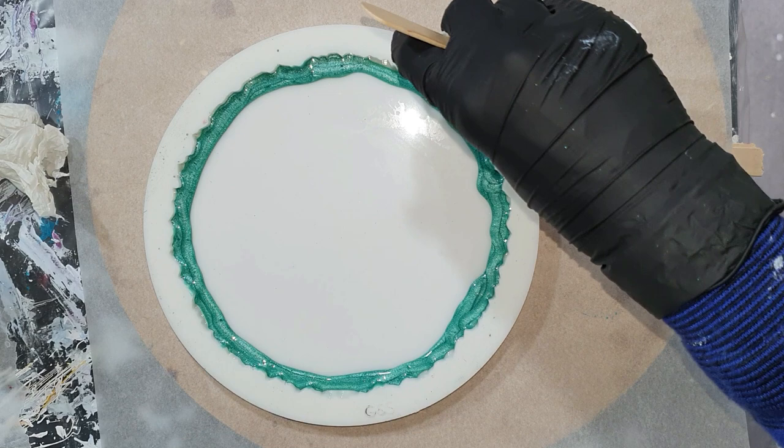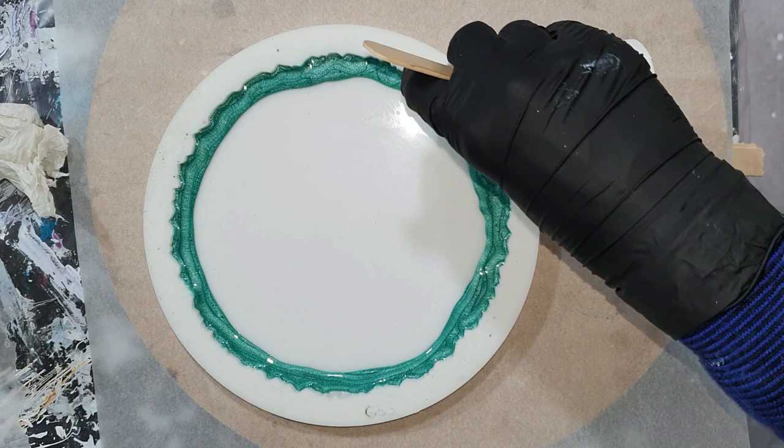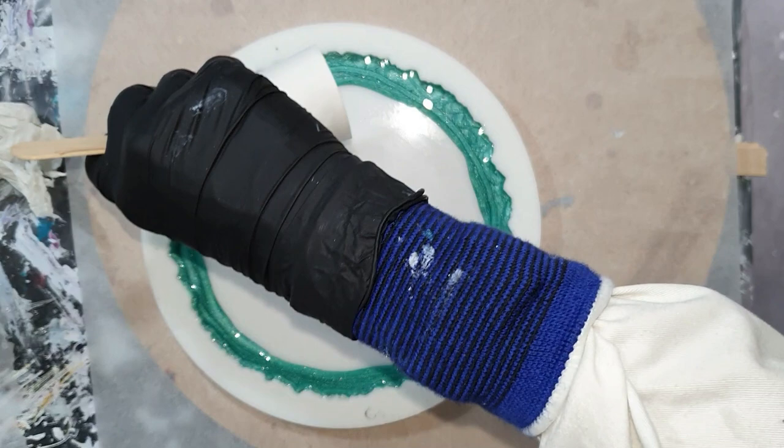I'm going to review the honey resin from Dipon. I already started with the first color, which is called Brazilian Teal Green — it's a mica pigment, one of their mica pigments. So I'm very curious how it looks.